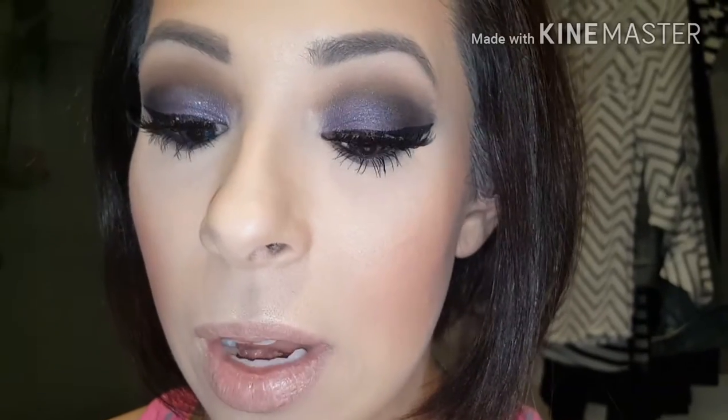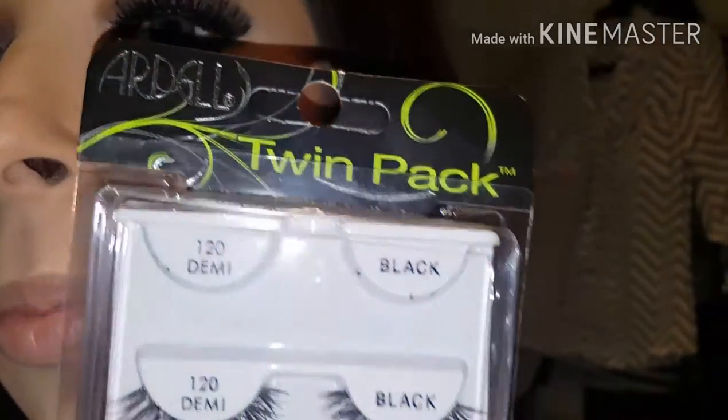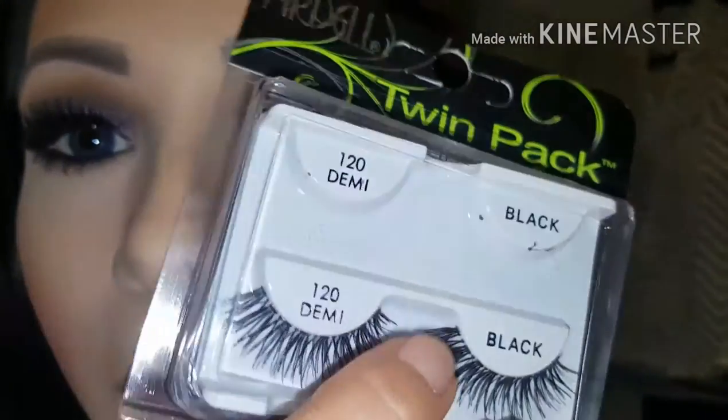Then I used Well Dressed on my cheeks with a little bit of Melon — I did Melon first and then Well Dressed. And then the Becca Highlight in Moonstone, which I love. I just recently saved it because it was broken. My lashes are the Ardell 120 Demis, which are very petite. If you need more petite lashes, do the Demi in any style — the Demi version is always really pretty. So now I've got to work on my lips. I think I'm just going to do Japanese maple or mint, I'm not sure yet.